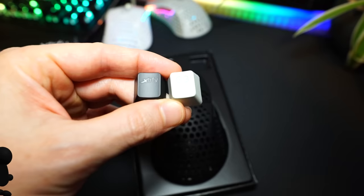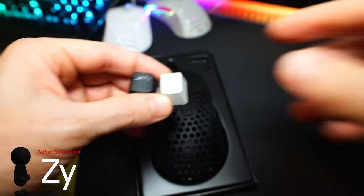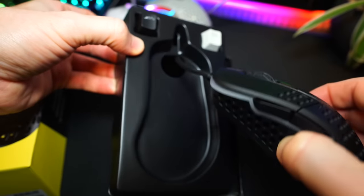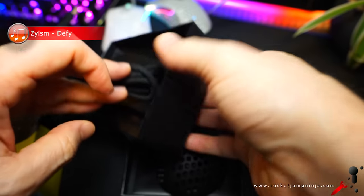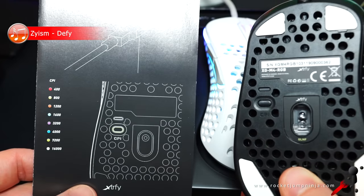Before we get into it, here's what's in the box. The mouse and two keycaps. Don't pull on the cable — just enough to get access to below, then lift the plastic out and remove it. There's a small manual inside too.